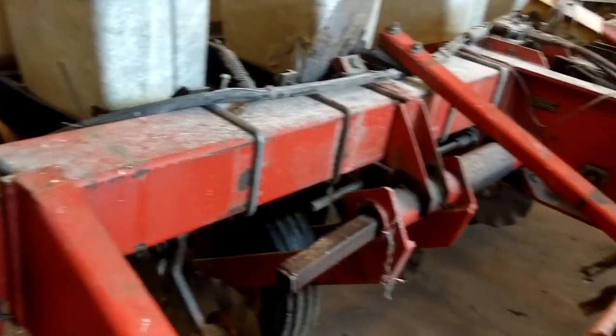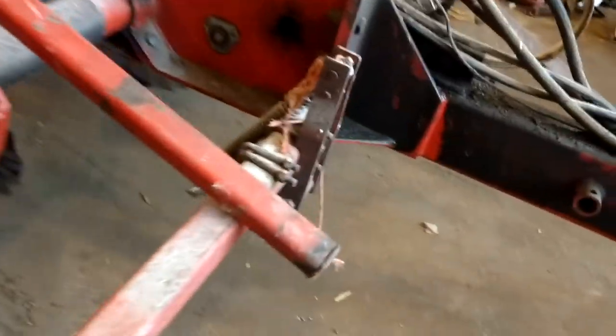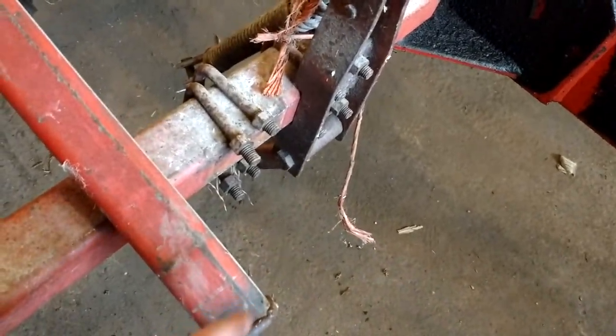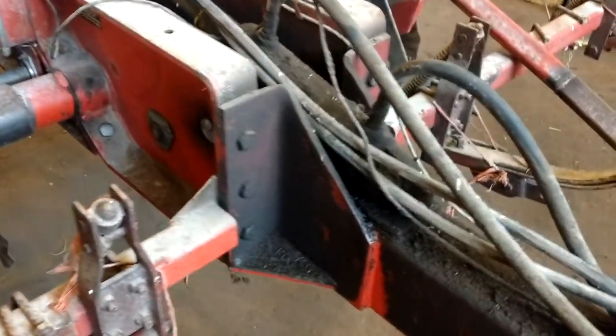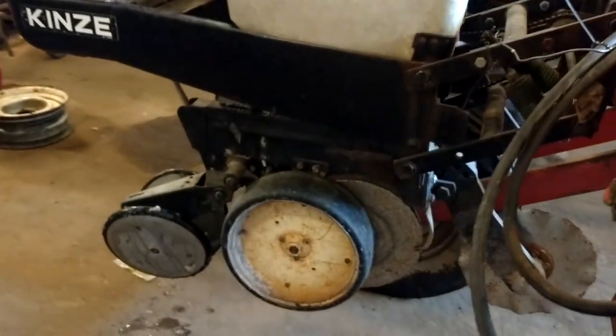This year when I get the markers set, I'm going to weld something on here so I know where it goes back to every time and don't have to measure it. I have a mark on there with a paint pen, but it'd be nice to just have a piece of steel to butt it up to. So yeah, corn planter is in the shop.